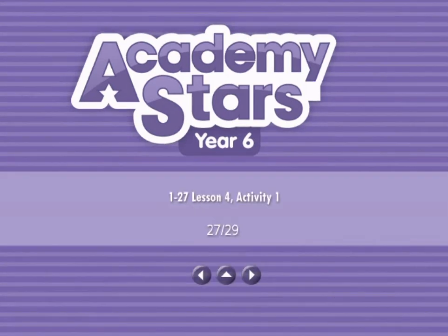Track 1.27, Unit 6, Lesson 4. Activity 1: Can you guess what this is?